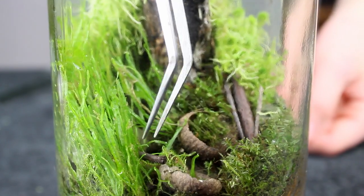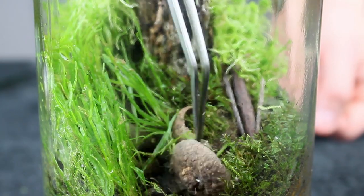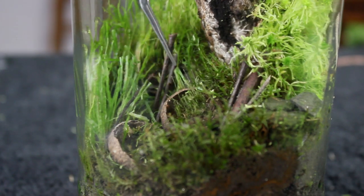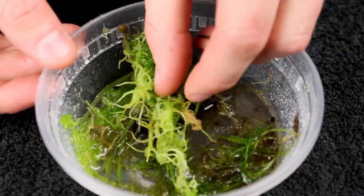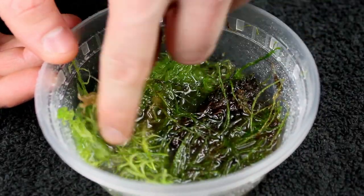Lastly, I fine-tuned the scape with my tweezers. After all of the maintenance, we were left with a ton of moss trimmings. It's a little compacted because I sprayed it down, but believe me, there's a ton of moss here just waiting to be used for other projects.